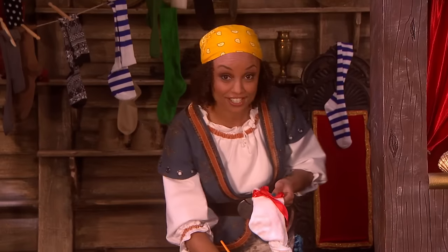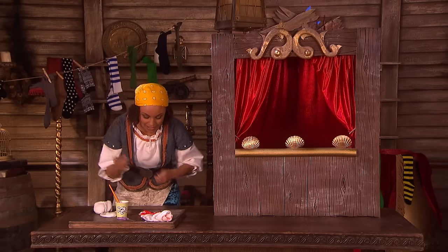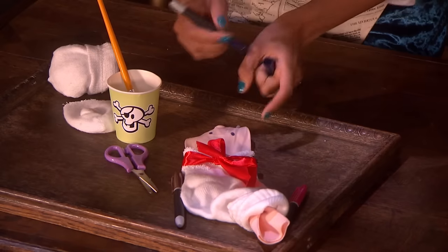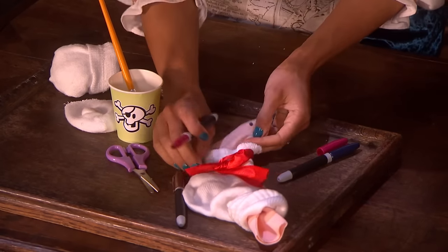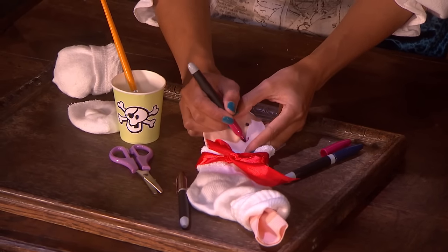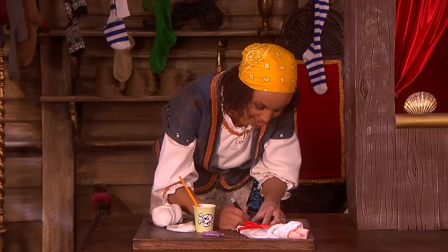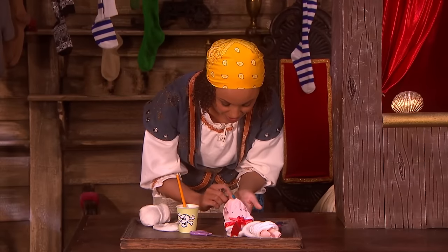And then a few finishing touches. So we need to put on your eyes. There. And there. And we need to have a big smile. There's your big smile. And probably some hair as well. Just put some hair down the sides like that. There we go.